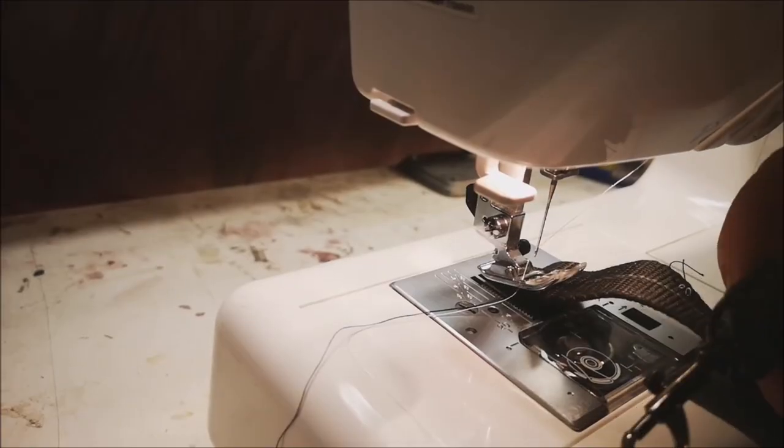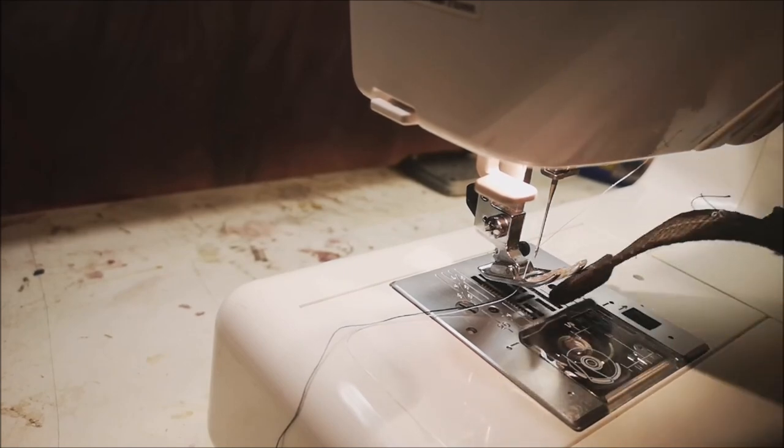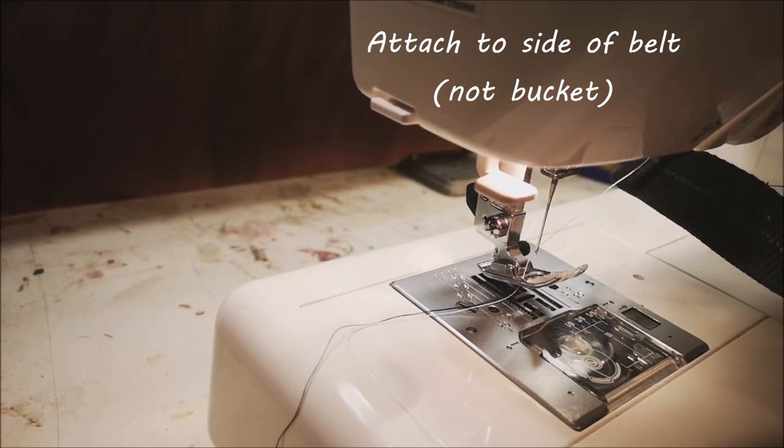I'm going to finish the sewing up and I'll show you what it looks like. I've got this little swivel ring I'm going to attach to the side of the buckle as I stitch it in. It'll be handy for keys or something like that.